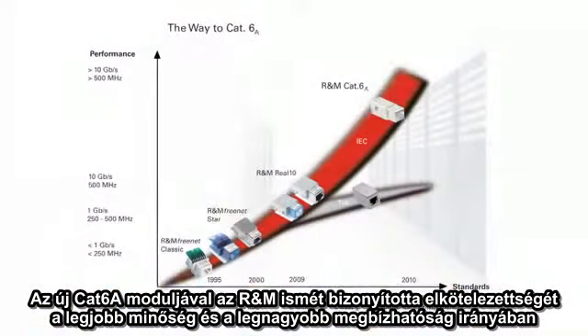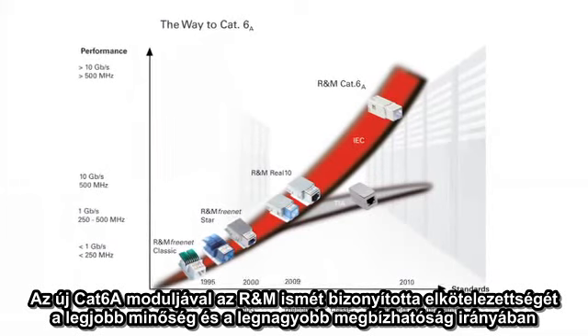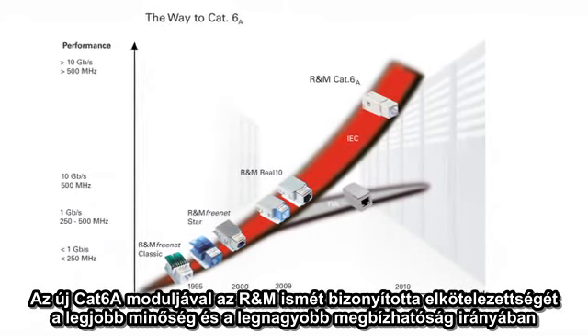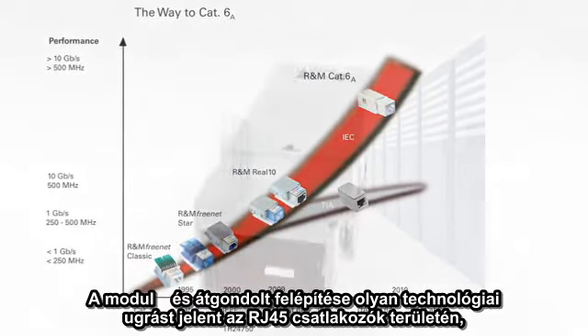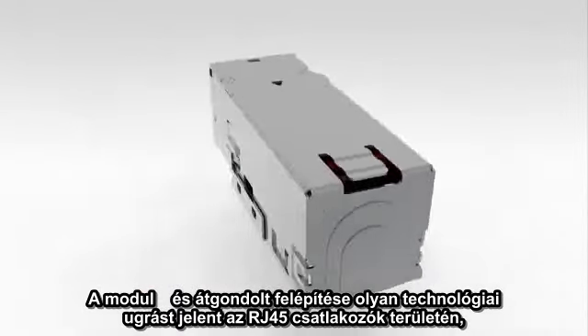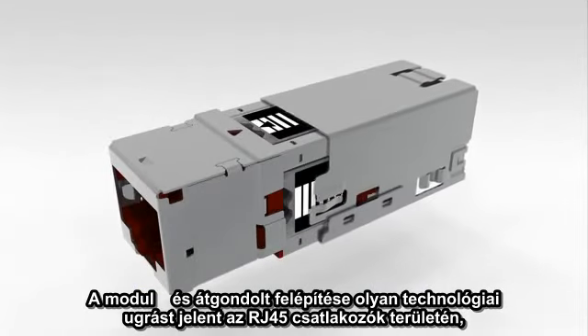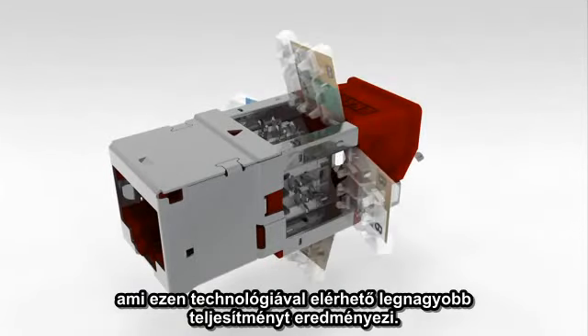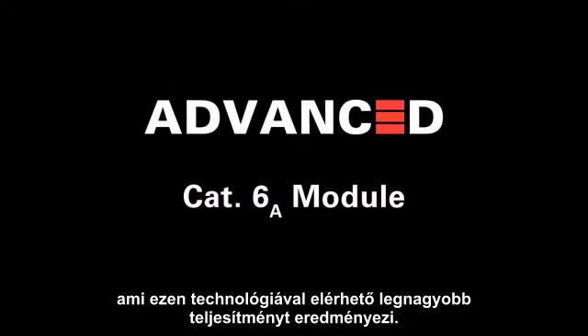With the new CAT6A module, R&M has once again shown its commitment to utmost quality and reliability. At the same time, the unique and well thought out design of the module represents a technological leap in RJ45 connectivity, resulting in the highest performance available in this format.